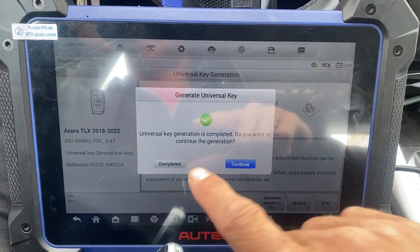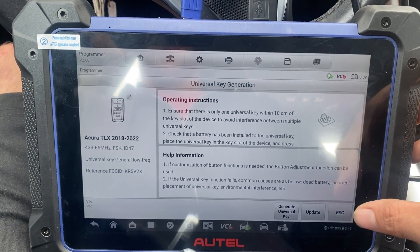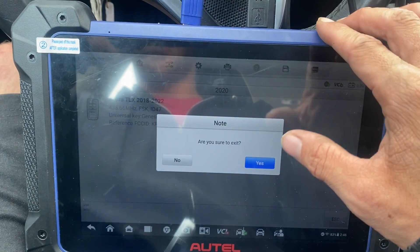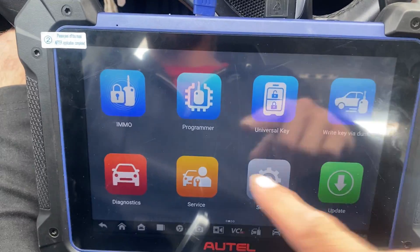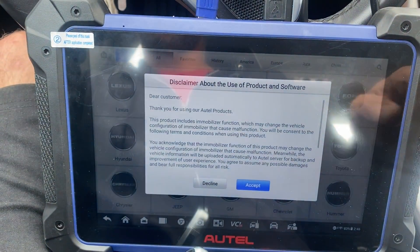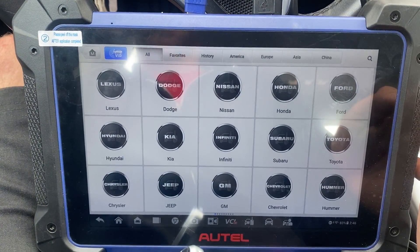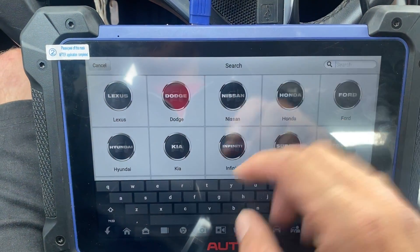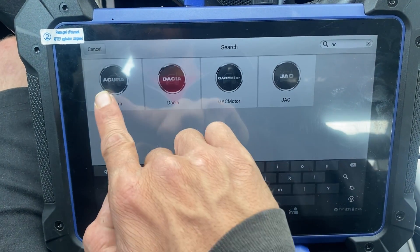Okay, I'm going to press complete. Now let's go back. Yes. Okay, now we can go to IMMO, Accept, Acura.